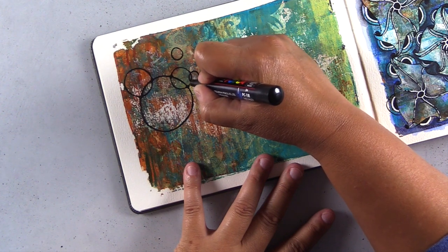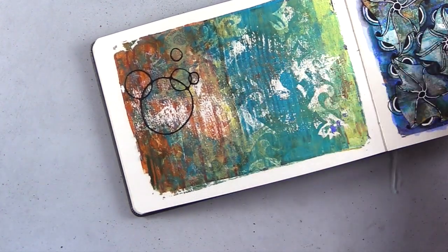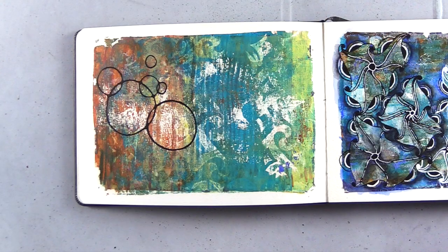Where the circles overlap, you just want to thicken those corners — I'm rounding all four corners of where those bubbles overlap — and that just gives it more character and more contrast on the page.